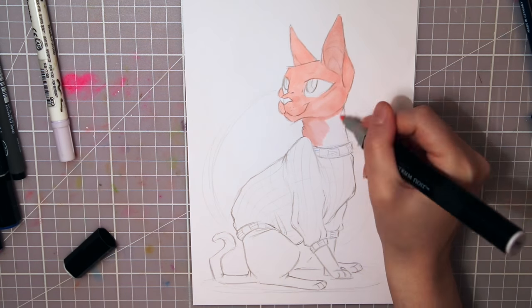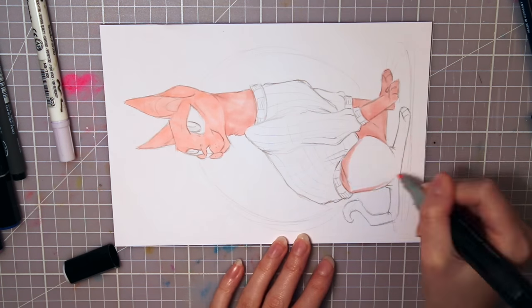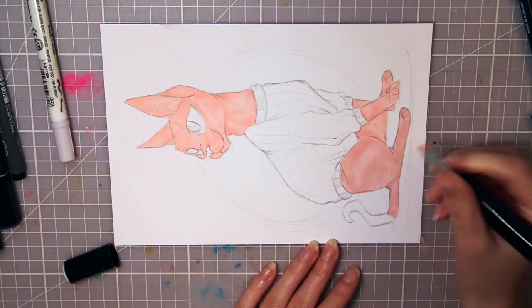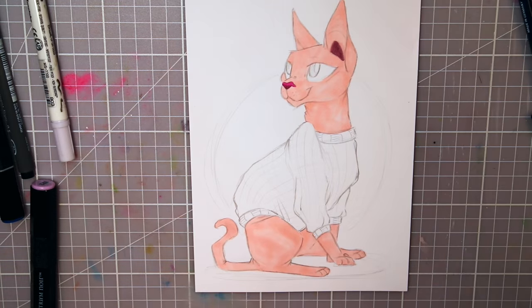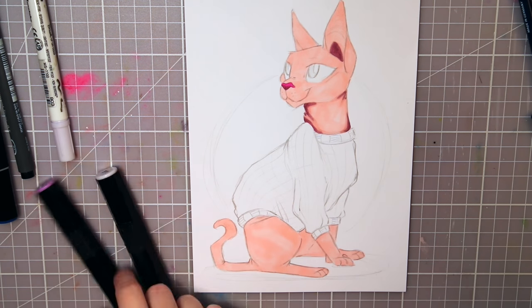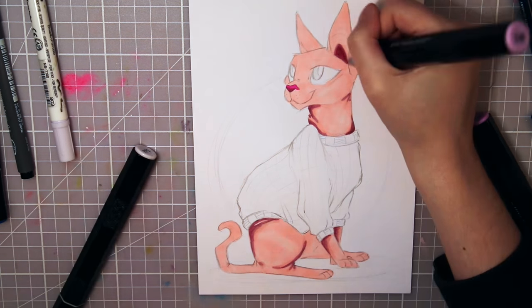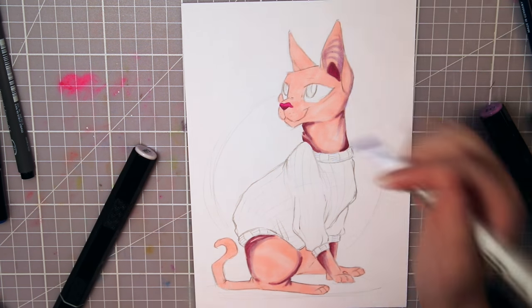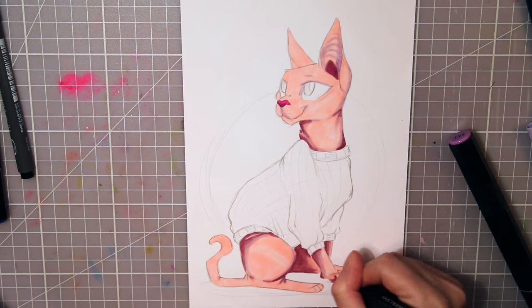The eraser pencil comes in really handy when erasing on smaller spots — I've used it for a long time now. On larger areas it's easier to use a regular eraser since this one is very small. It's also nice that it has a brush to swipe away the dust so you don't smudge the graphite with your hand. You will need a good sharp sharpener to be able to sharpen it properly.